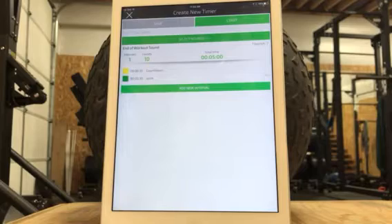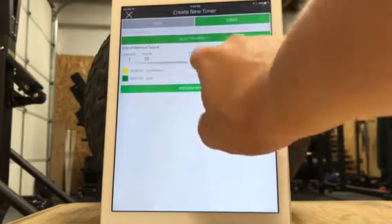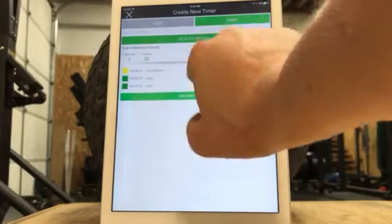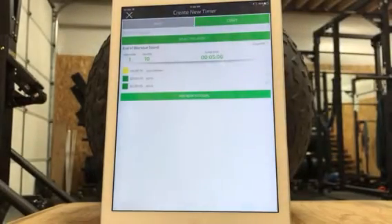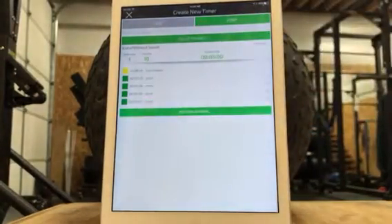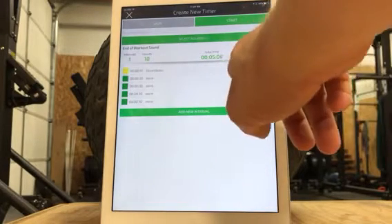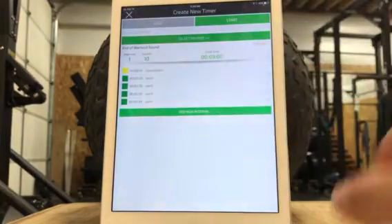Now, what you could also do to add another interval is hit 'add new interval' again, or you can hit it and it'll say 'duplicate,' and then it just pops in the exact same interval. So I said we were doing four movements at 30 seconds — let's say it was burpees, push-ups, jump lunges, and mountain climbers.